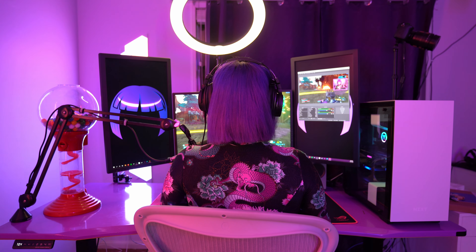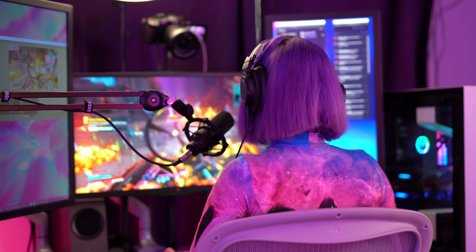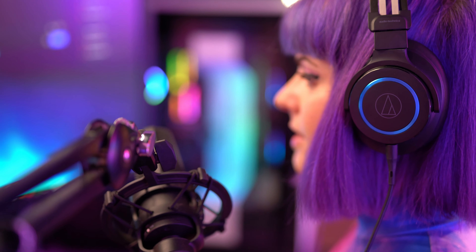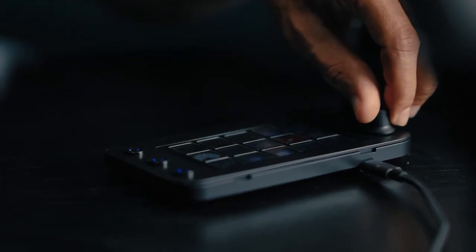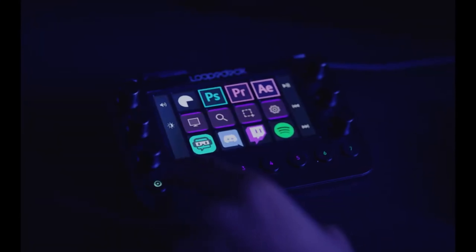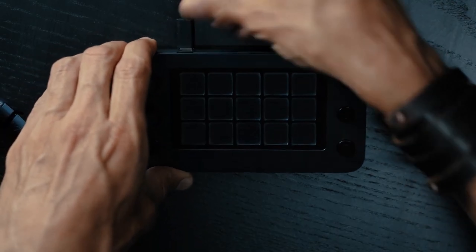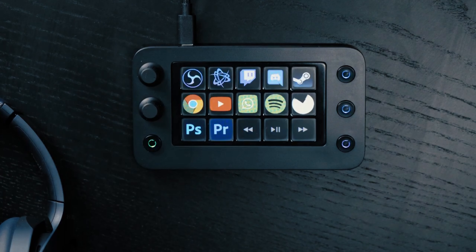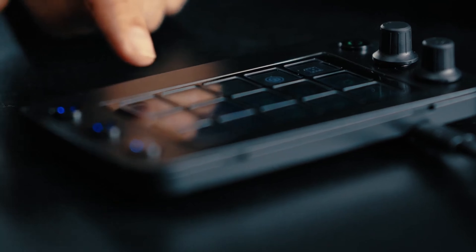Being a streamer often means you have to run your own little production studio in your bedroom. Managing all the lights, software, cameras, and cables can be a lot — which is why the Loupedeck Live S may be of interest to you. The Loupedeck Live S is a customizable streaming console that allows you to take control of your stream, chat, audio, and more, all from the easy accessibility of your desk. It has analog dials which allow you to adjust volume on the fly — you can set it up for your microphone, voice chat, or in-game audio.